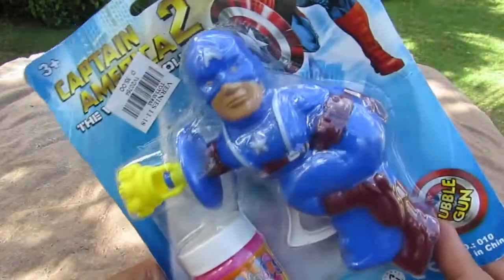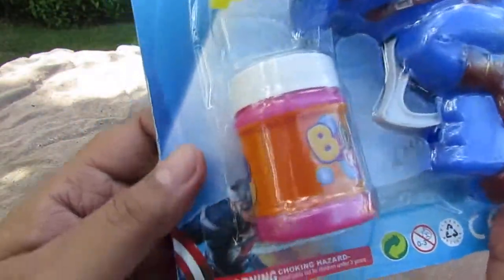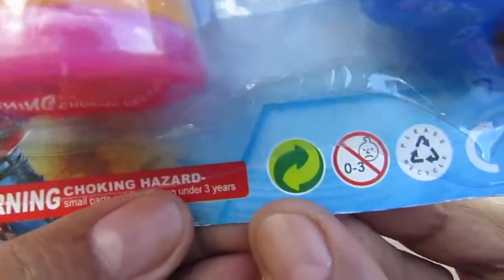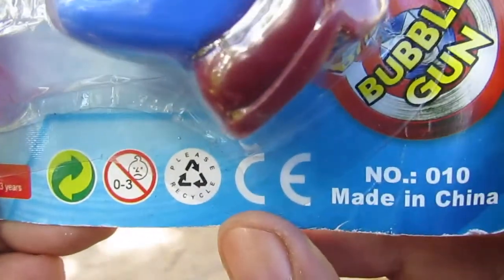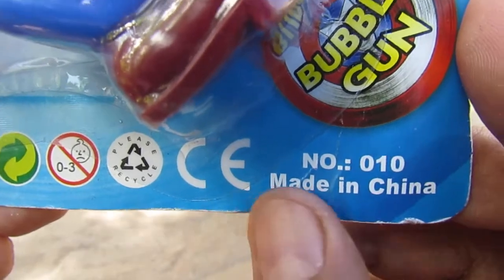So this is the package, this is the toy, and this is the bubble solution inside a pink canister. On the bottom we have a choking hazard warning, a green yin yang symbol, recycling instructions, see number zero one zero, and made in China.